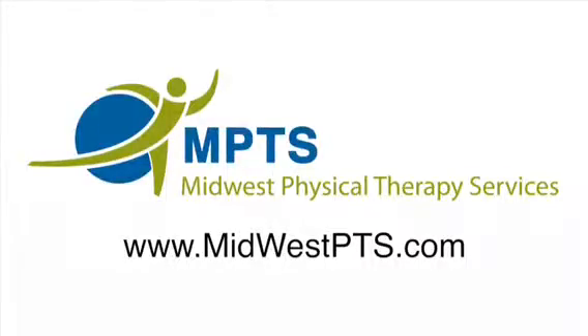If you have questions about this technique or need more information, feel free to contact us at Midwest Physical Therapy Services.